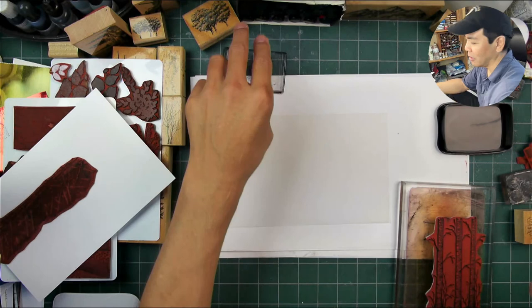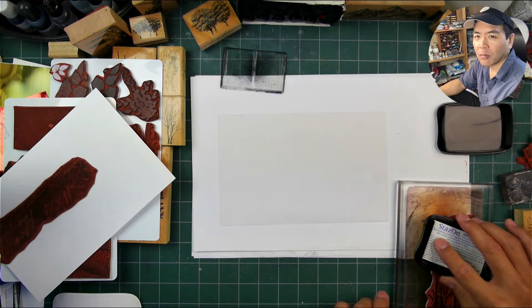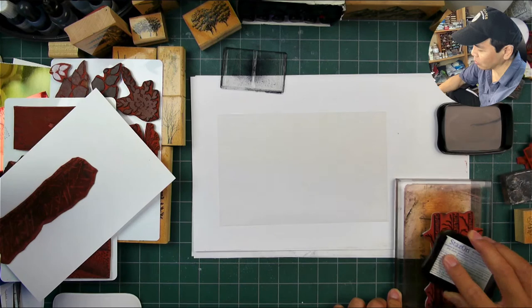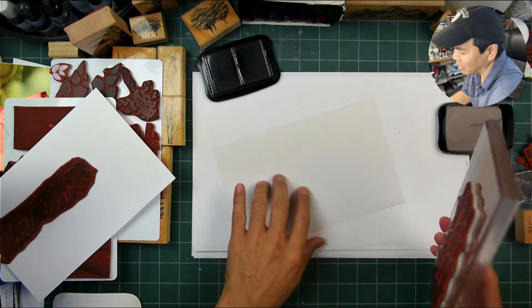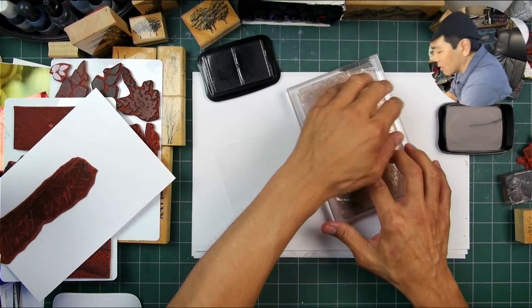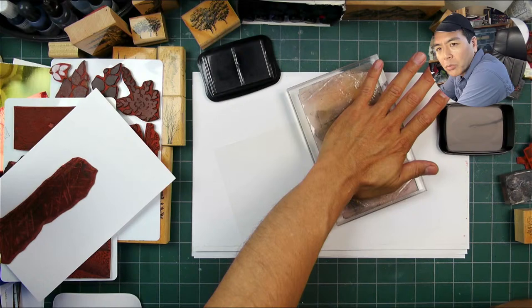I've got to get used to using the stays-on ink here. I've usually used the Brilliance ink on this vellum and that dries just fine, but the stays-on I'm just starting to use more and more. I think everyone has stays-on or some sort of solvent ink, whereas a lot of people don't have the Brilliance. The Brilliance you can blend with a little bit, but on this one I don't really need to do too much blending.